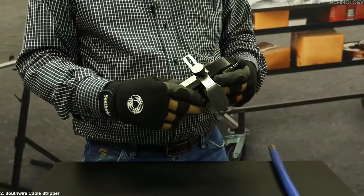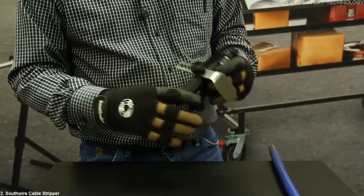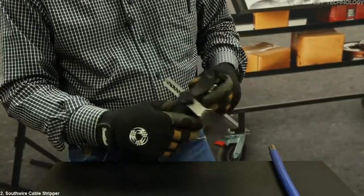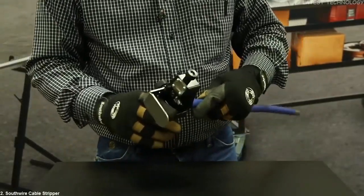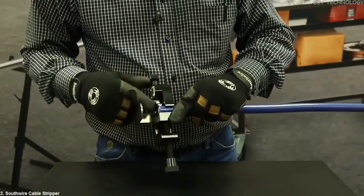The first thing I want to point out is it has a 4 inch adjustable depth gauge to give you consistent and repeatable cuts. I've got this one set to strip about an inch and a half. Now we're going to slide our cable in and adjust that to about half way under the cutting blade.